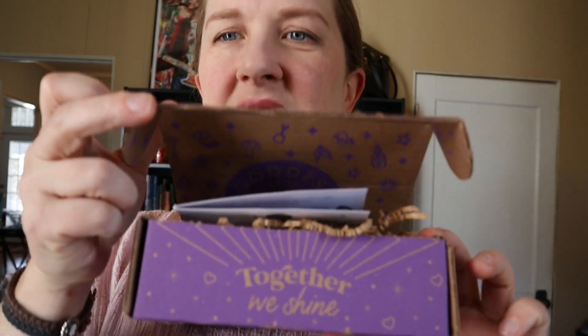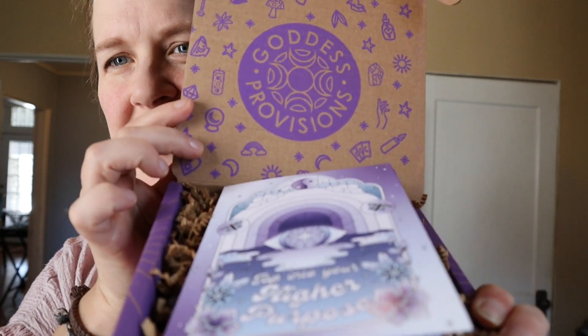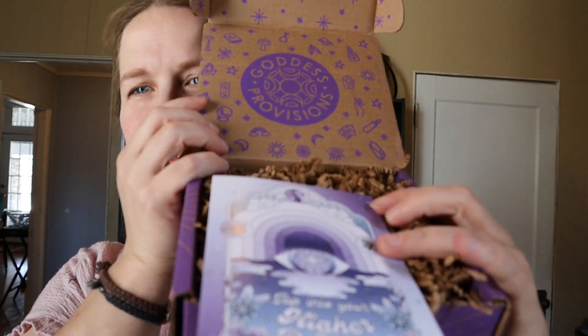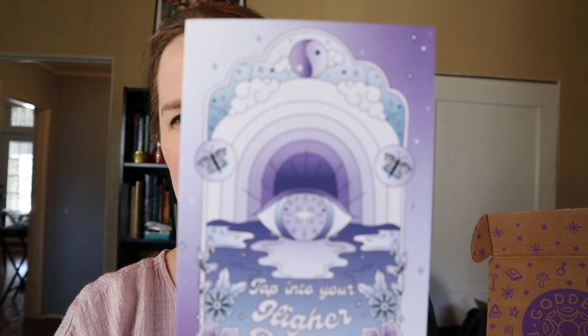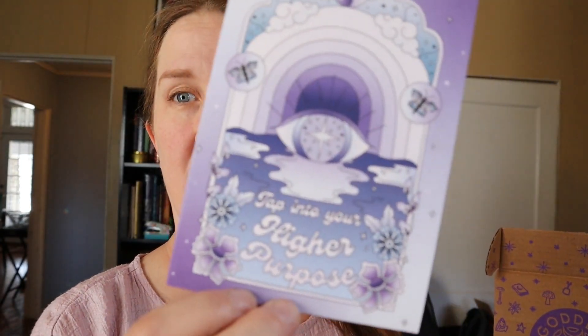This is what it looks like. There is a mailing sticker on the front here. When you open it up it says 'you are so loved' and then 'together we shine.' Goddess Provisions — that's on the top, and this artwork is so beautiful with the yin yang on the top and the butterflies.